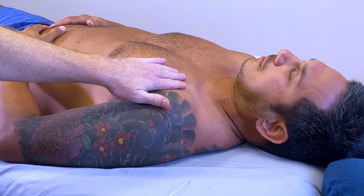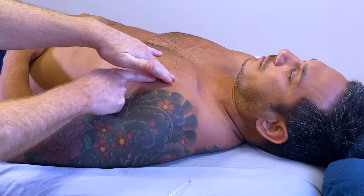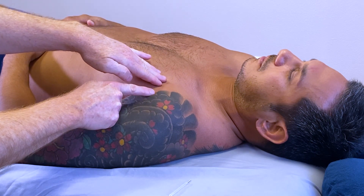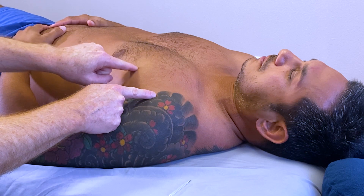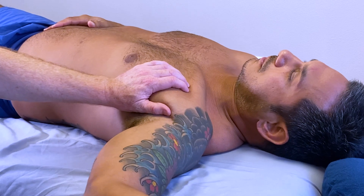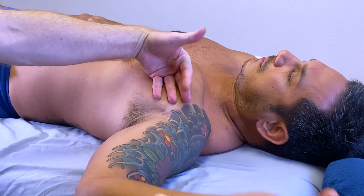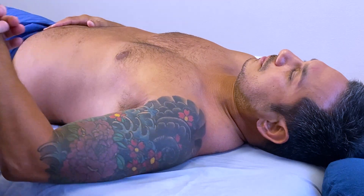With the arm down, the clavicular fibers run superficial to the sternal fibers, which run superficial to the costal and abdominal fibers. This layered arrangement changes when the arm is overhead — the different layers unwrap and then wrap again as the arm is brought down.